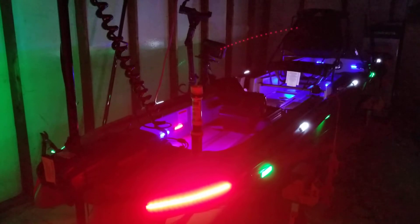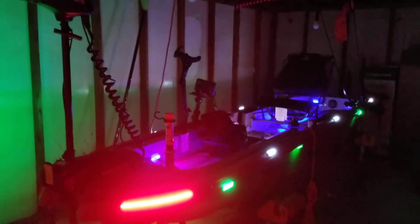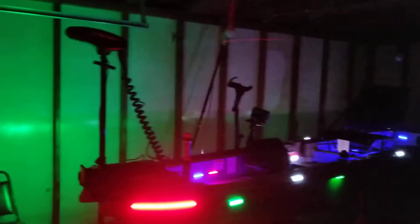Hopefully one day I can graduate and grab that live scope. I don't know if I want to spend three grand on it though.